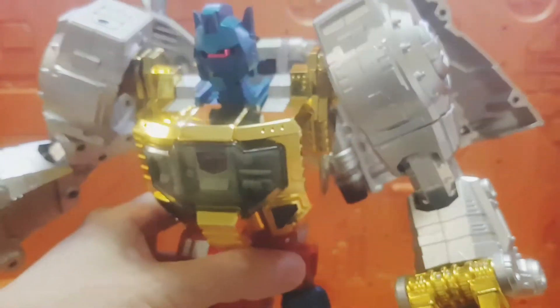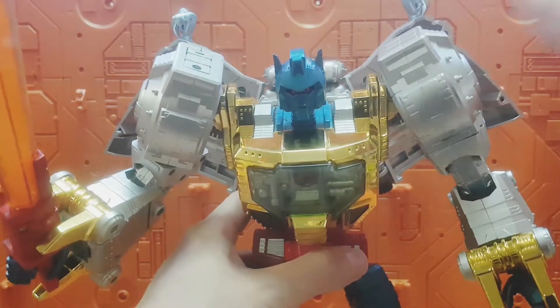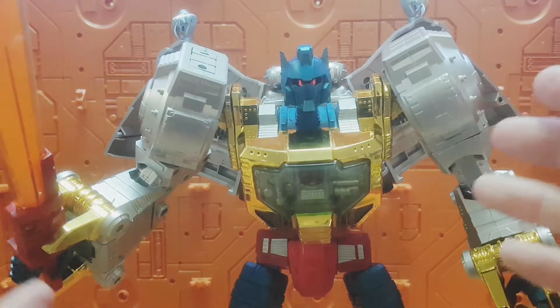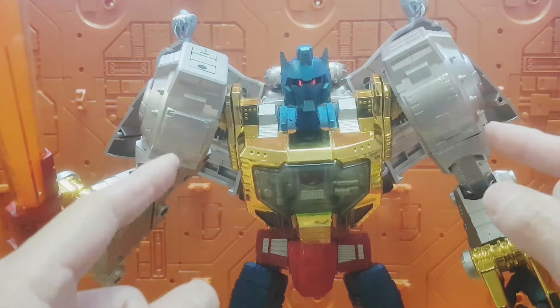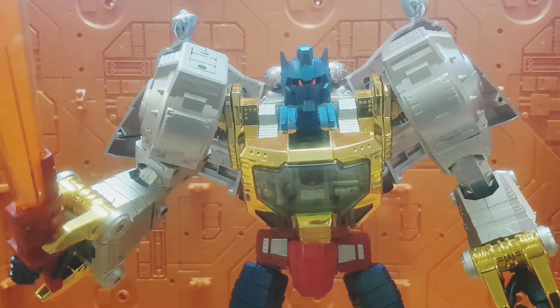I didn't want to go for the Gigapower look because the Gigapower version of Grimlock has quite a lot of additional colors - reds, greens, yellows here and there, more detail. I just wanted to keep this very much in line with its original MP08X kind of appearance, which is the comic version of Grimlock.